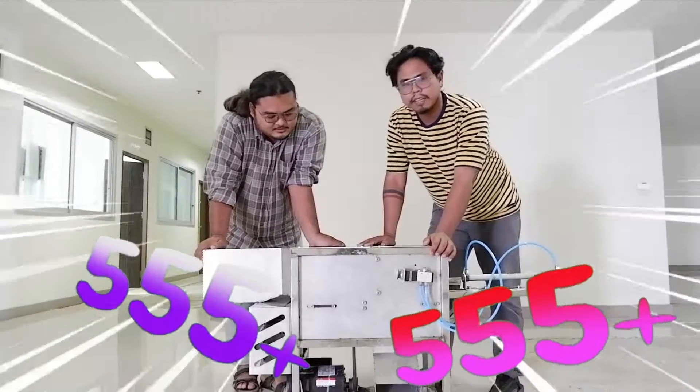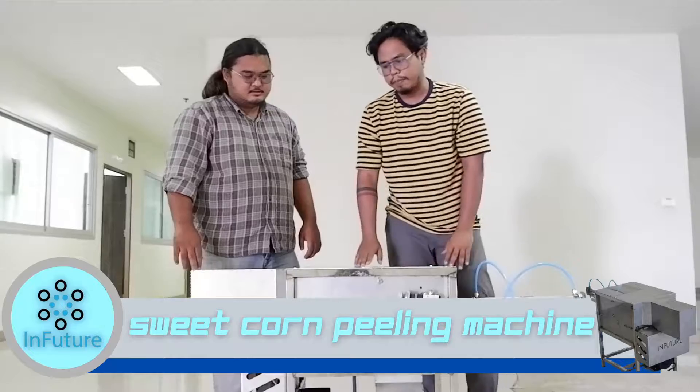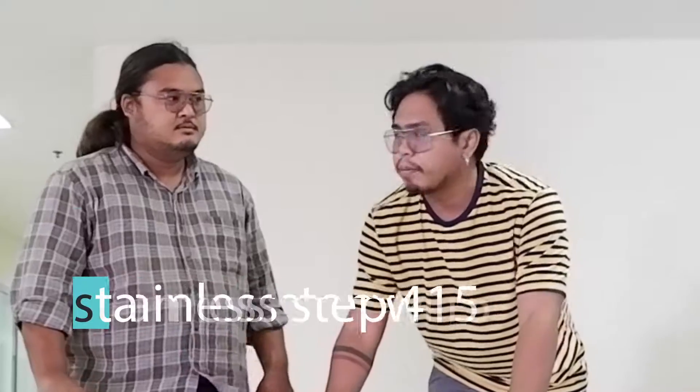This is a new product from Infuture. It's a new product from the Thai world. This is a new product that is used by the U.S. The product from Infuture is called 3.4L.